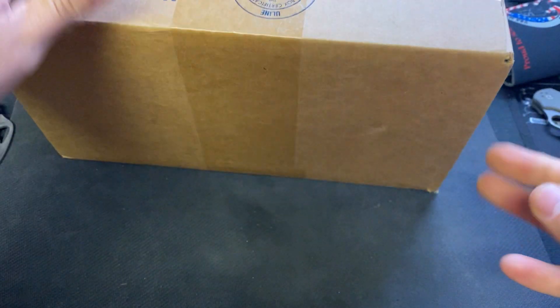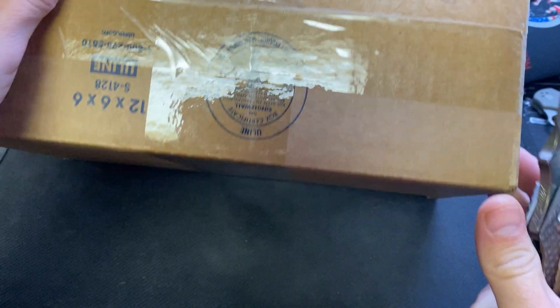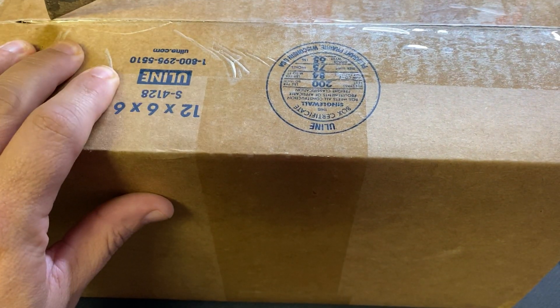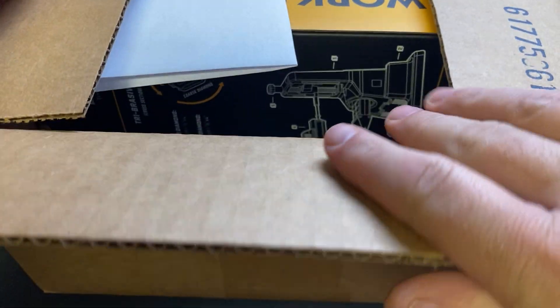What is up guys, Steve here with Scotch and Things. Got a big box in front of us today. I've had this for a while and haven't opened it — Strike Plate Strider. We are going to open this up and see what's inside. It's Work Sharp.